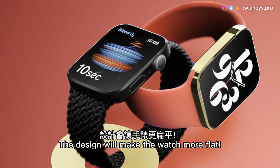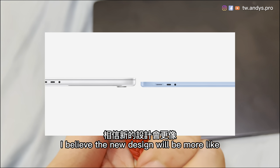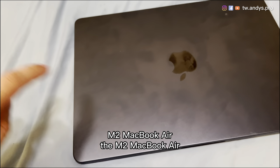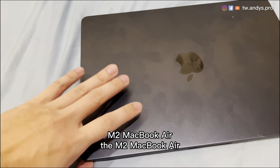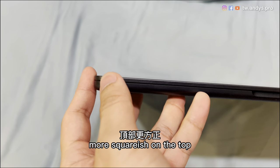The design will make the watch more flat, and based on Apple's unified design, I believe the new design will be more like the M2 MacBook Air. As you can see here, the curve is more rounded on the bottom, more squarish on the top.